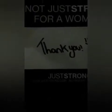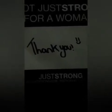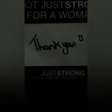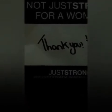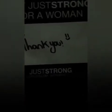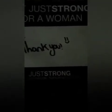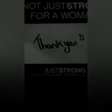So I got the package in and I have gotten Jet Black Just Strong leggings. This is the card that it comes with. The company is so pleasant and so nice to work with, and the shipping was great. So let's see what the product is like.